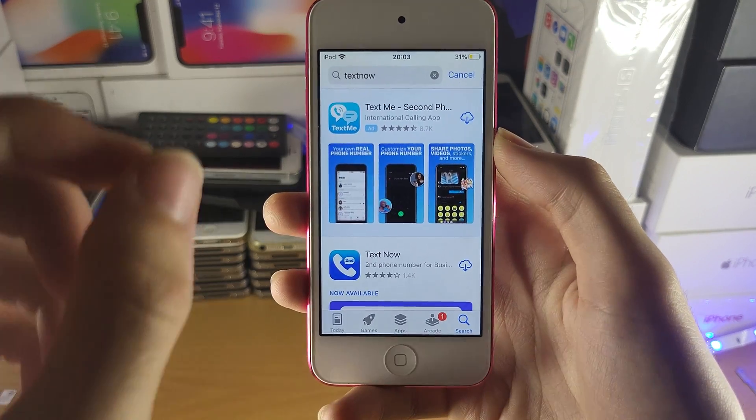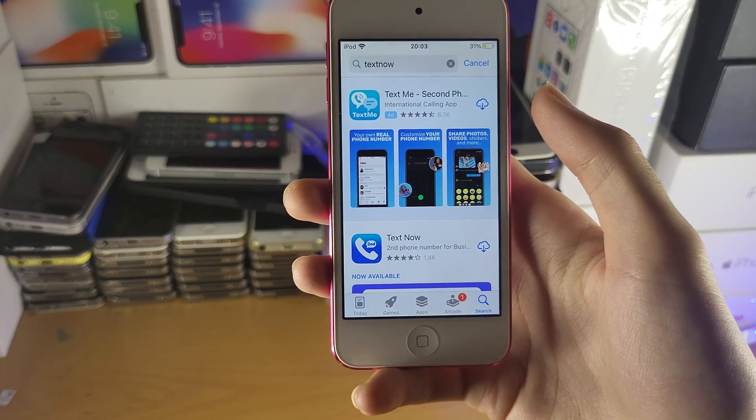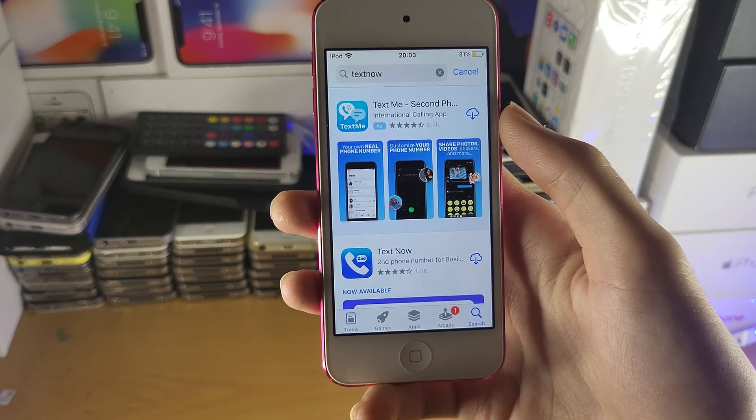Now, what you need to keep in mind is when you call 911 or other phone numbers, they'll give you a limit on the time you can call them. Just keep that in mind so you won't need to pay for longer duration.